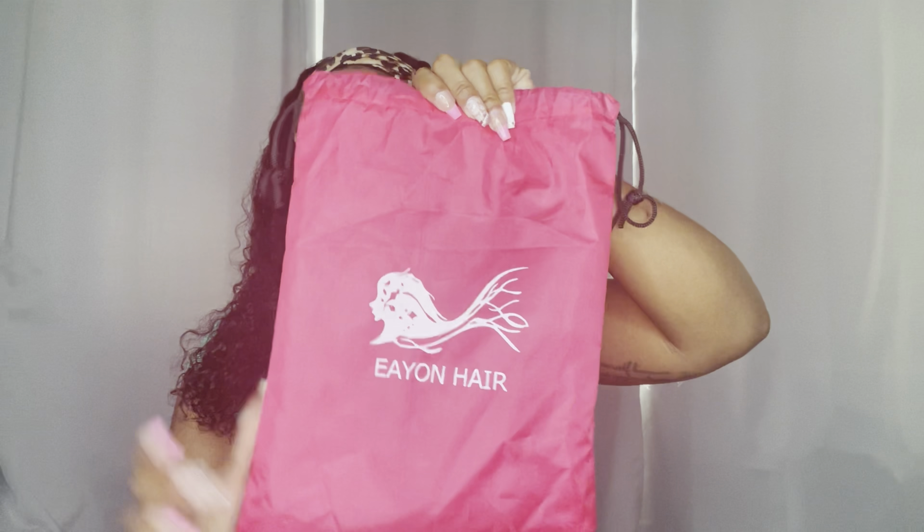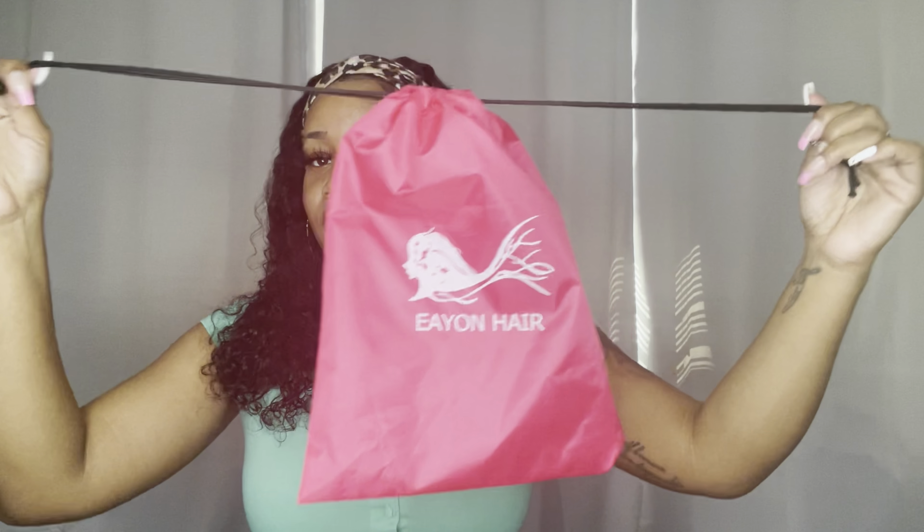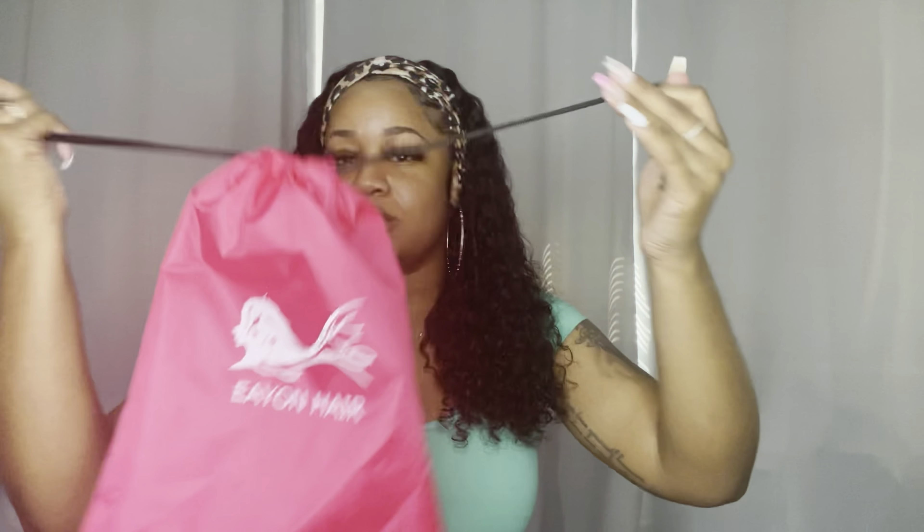I took out the pack and it came in this bag right here, and I really like this bag. It says Eon Hair and this is a pretty sturdy bag — I'm probably going to use it for something else. I really do appreciate that the bag is quality, it's not a cheap bag. Inside, the hair itself comes in a plastic wrap, and right here it has the length, texture, natural color, and water wave. It came with a free headband, but I ended up paying five dollars extra to get four headbands, and I'm glad I did because these are pretty cute.